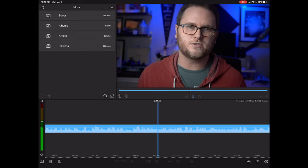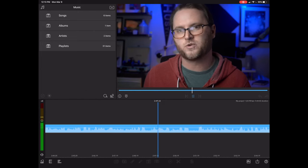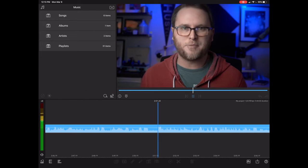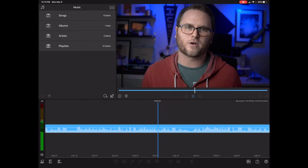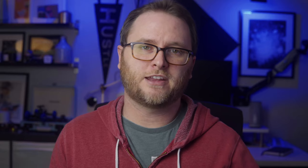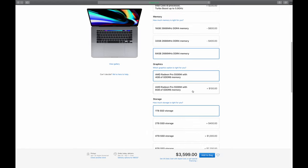I have edited and used LumaFusion in a lot of projects and I really enjoy using it on my iPad — it's a great piece of software. But in terms of some of the things I need to do from a graphics perspective, it just can't work for my workflow in 2020. So the configuration I went with on my MacBook Pro: the 2.3 gigahertz i9 processor, 64 gigabytes of RAM, one terabyte of storage, and the AMD Radeon Pro 5500M with 8 gigabytes of VRAM.